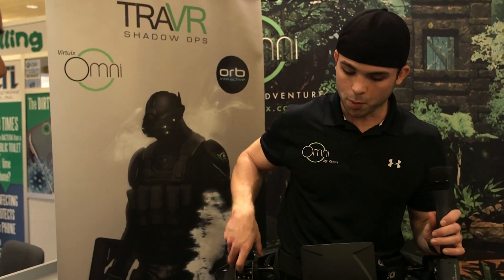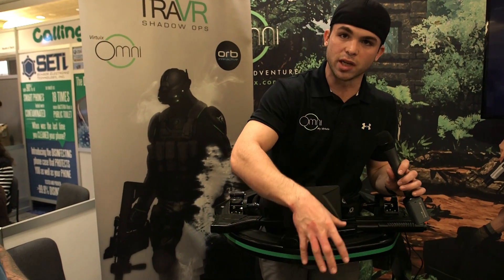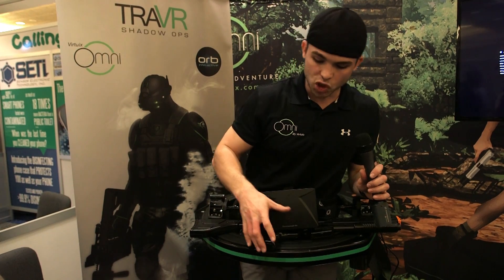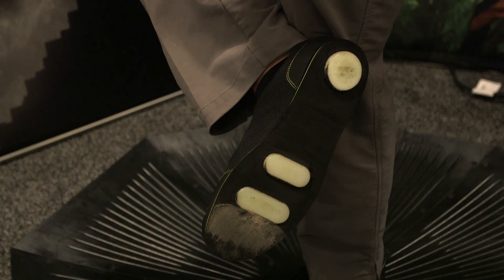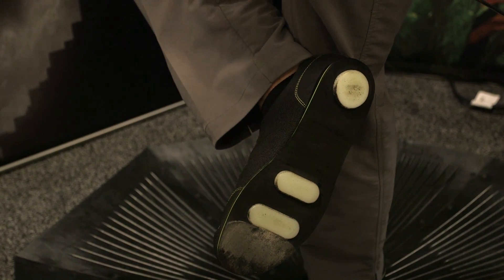The Omni basically consists of a harness, which keeps you upright, but the main part is the base, which allows you to move freely and naturally while staying in one place, as well as this upper structure, which keeps you centered and safe. And the shoes — they're also key and integral because they have the same surface on the bottom of them that's on the base.